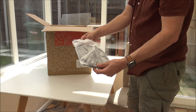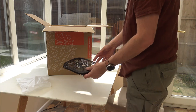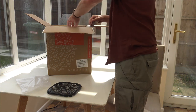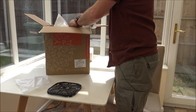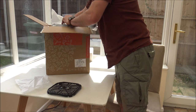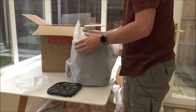Right in the top here we've got the crisper plate — that's something that will be very useful. Taking just some of the polystyrene packing off, and here we go — one air fryer.